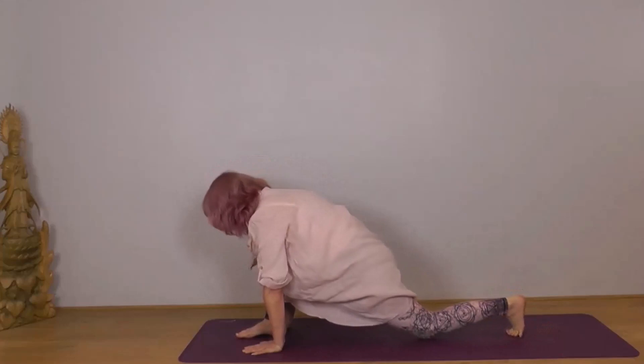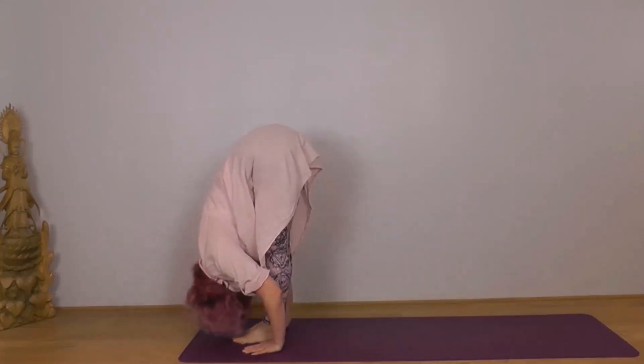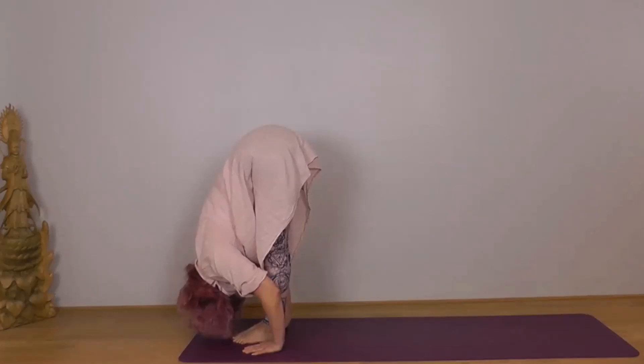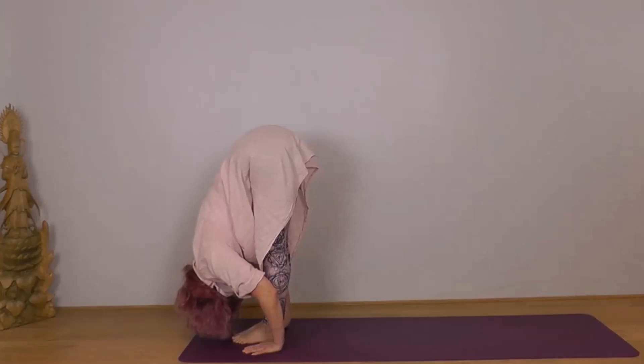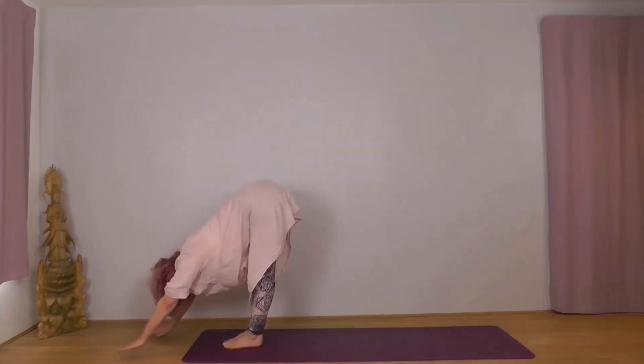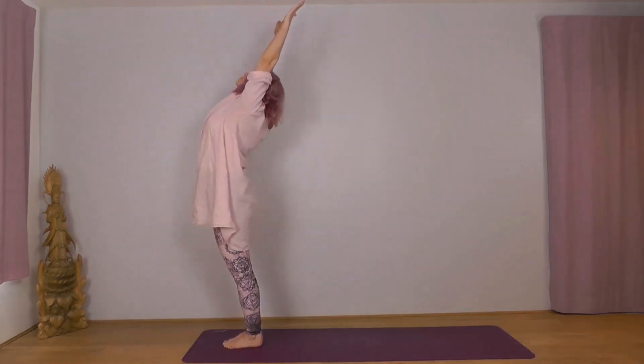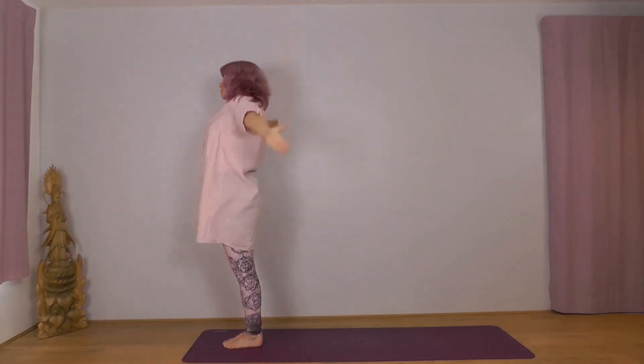With your exhale, tuck your left toes under, bring your left foot forward, feet together, drop your head, soften your knees if you need to. Inhale, reach forwards up to the sky. Exhale, arms wide and down, and we'll rest a few breaths.